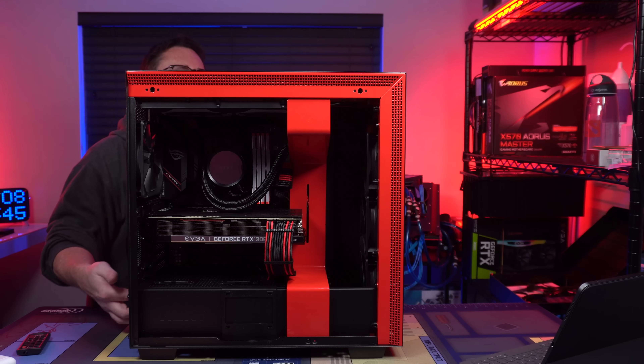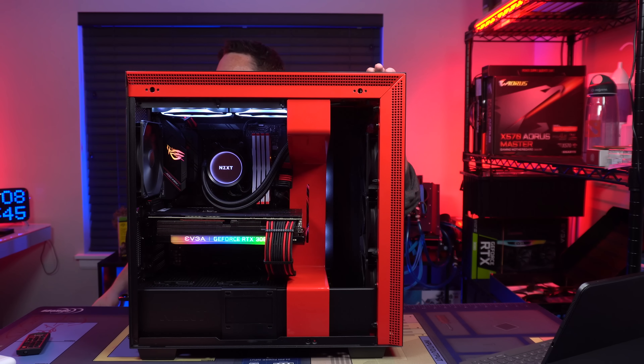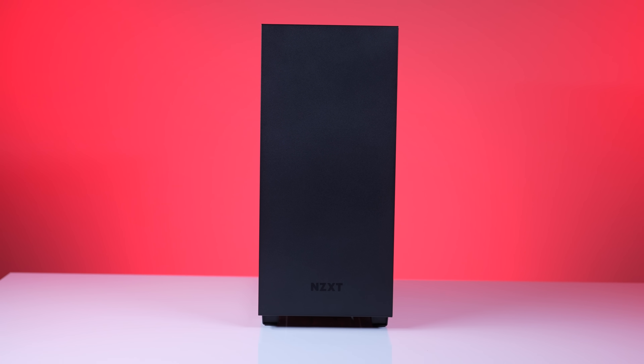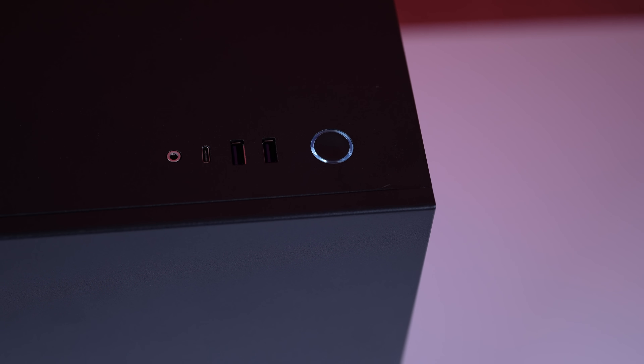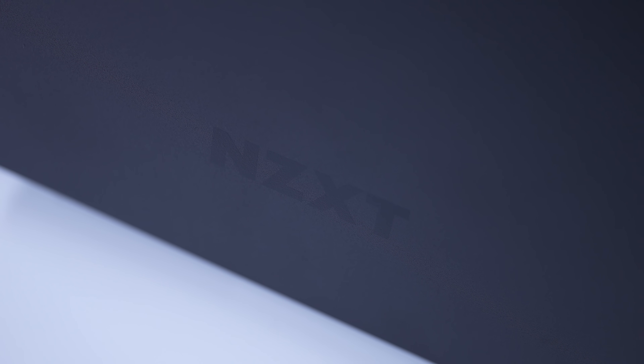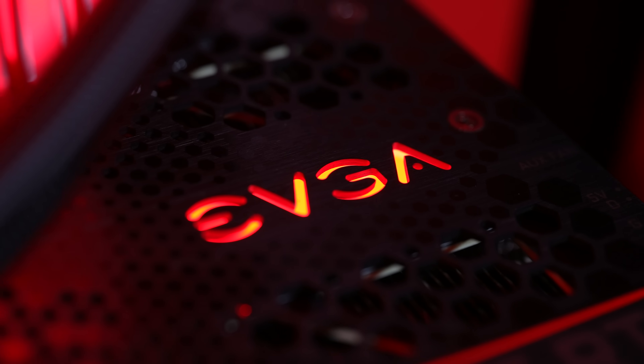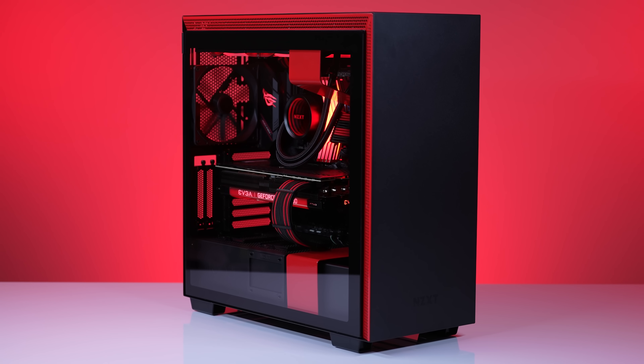Okay, here we go. There it is. We'll be right back.